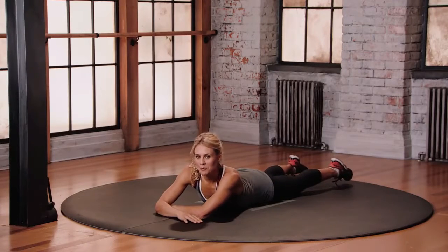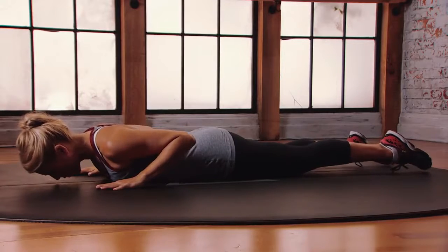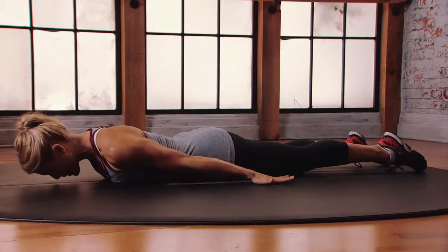This is mod three for the Prone Cobra Airplane. Come to lie on your belly, prone position. Forehead towards the floor, hands by the hips, palms face down.